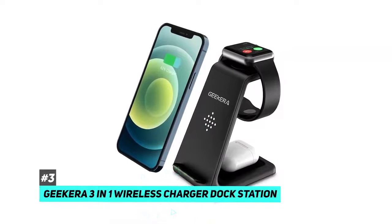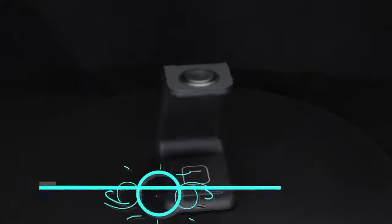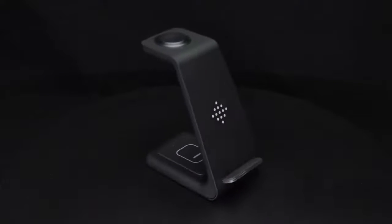Let me tell you about the Geekera 3-in-1 wireless charger dock station. At just 0.47 inch thickness with U-plate design and 4.8 ounces weight, you can put it in your pocket.